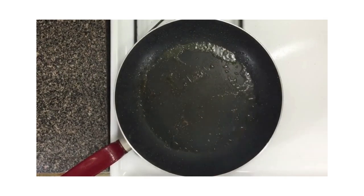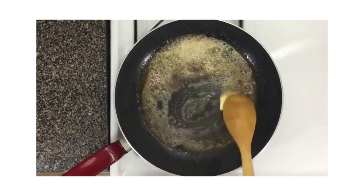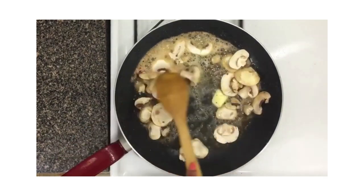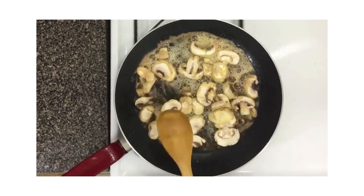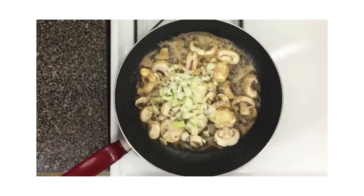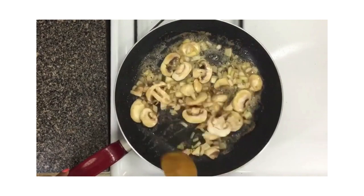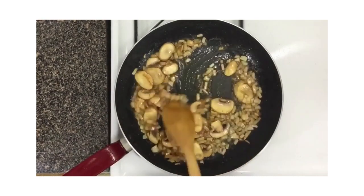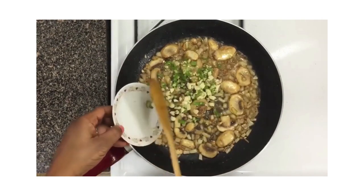You see all the brown bits in the pan — that's flavor. Add some butter and a splash of olive oil to the same pan, melt the butter, and use that to sauté your mushrooms. Sauté them until they begin to get tender, then go ahead and add your onions and cook both together until the onions begin to caramelize and the mushrooms begin to get soft and brown.